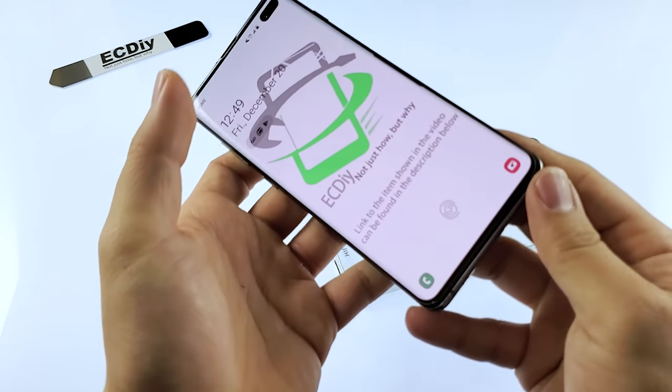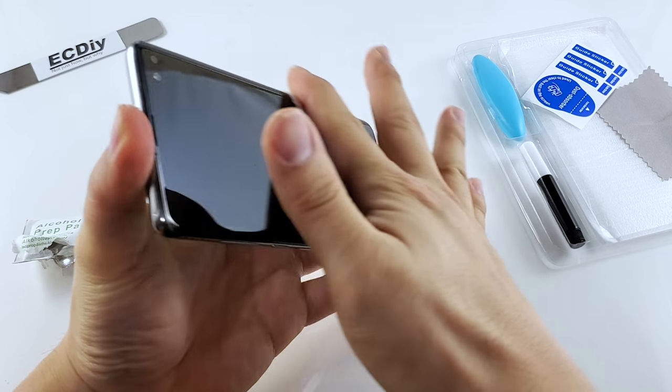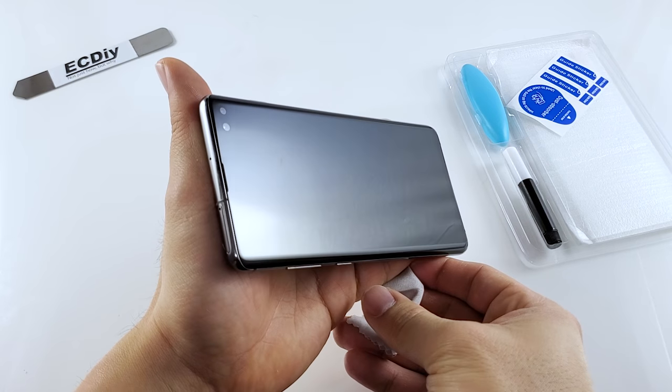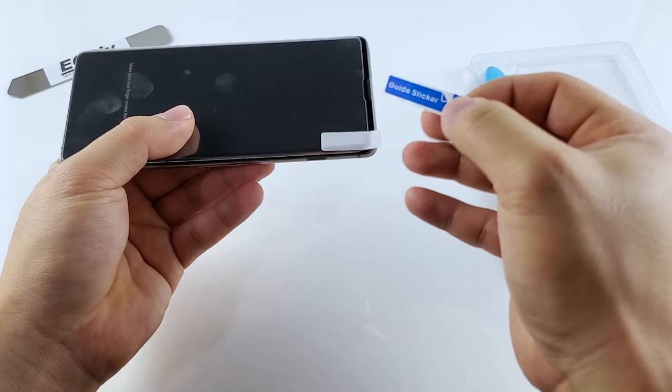Removing the case allows you to clean the edges more thoroughly. With the phone in its birthday suit, clean the screen, remembering to tilt the phone side to side to ensure you get all the edges. Inspect it under a strong light, tilting it at various angles to ensure you didn't miss any streaks.